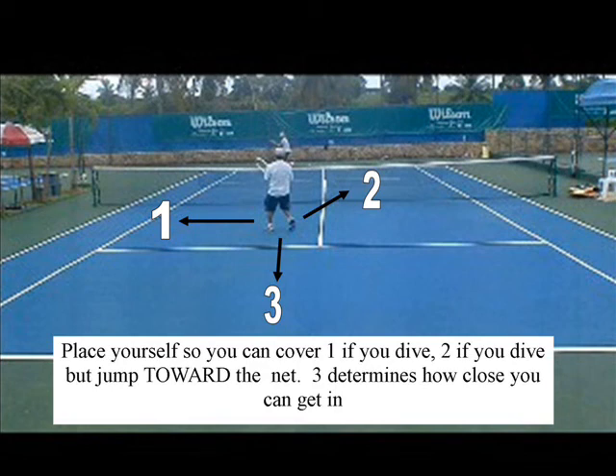One determines how close to the middle you have to be, because if you can't cover the line, it's useless. Most people pass down the line — I advocate passing down the line because the line is the shortest distance on the court. Cross court, you have to put some spin on it, roll it, and you're gonna lose speed.